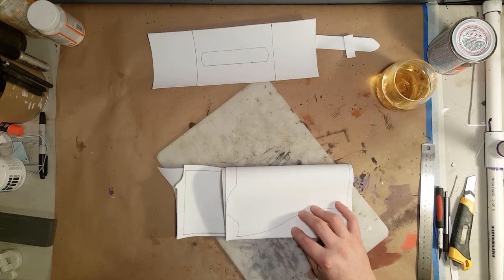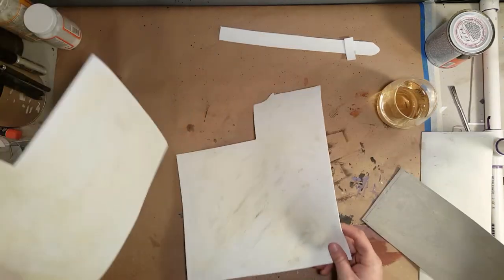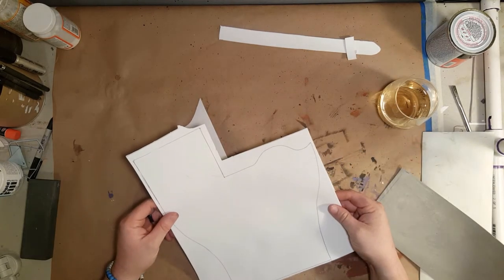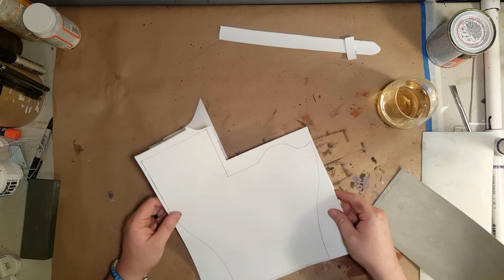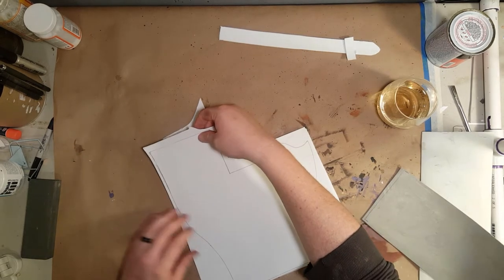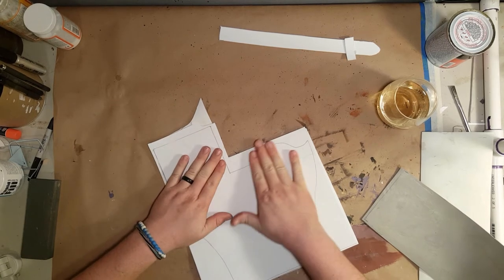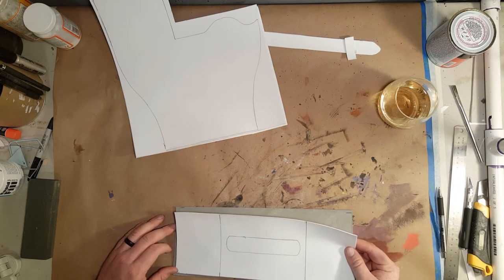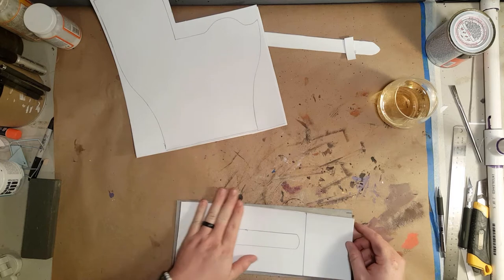I'm just making sure that the two pieces I cut out will fit together properly when I glue them together — making sure my template has enough room on both pieces. You put contact cement on both sides and then just stick it together. This is the piece that goes on the belt — this also is four millimeter, so I'm just gluing my two templates together.